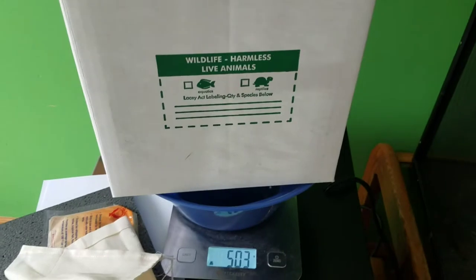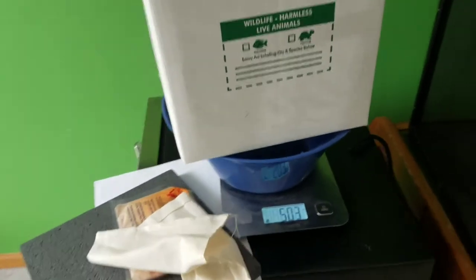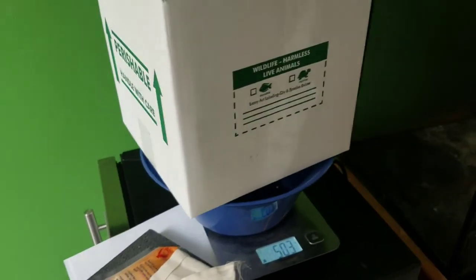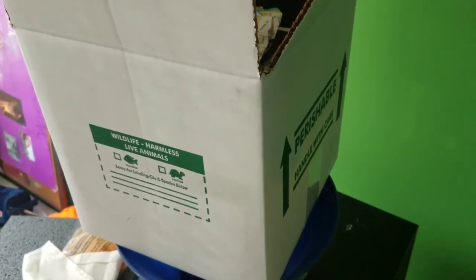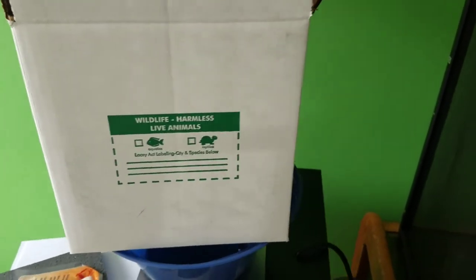Whenever I ship with the heat, the shipping company at shipyourreptiles.com asks for a minimum of a 12x9x6 box. This 10x10x10 is actually bigger as far as square inches go. Whenever I call them for recommendations, I always let them know what size box I'm using, how many snakes, and where it's going. This one's going to a Colorado zip code, and to ship with heat is $90 — and that's up to 8 pounds. If it's 3, 4, or 5 pounds, it's still the same price.